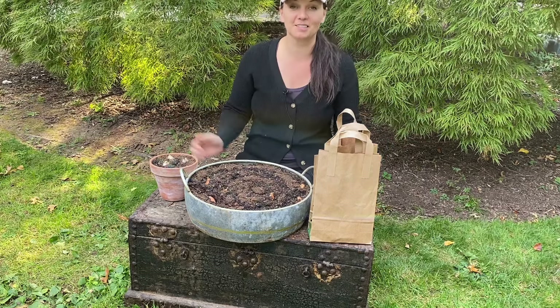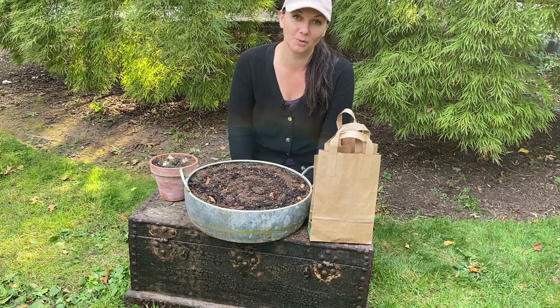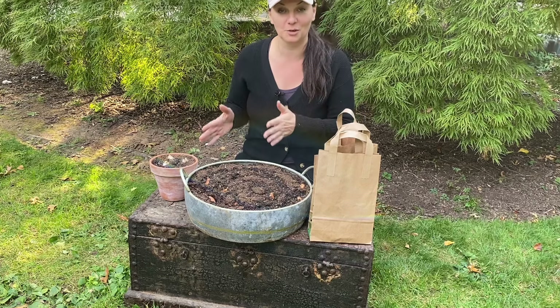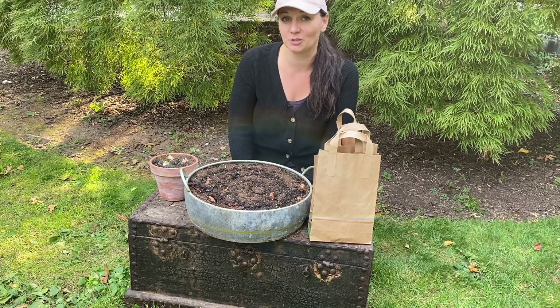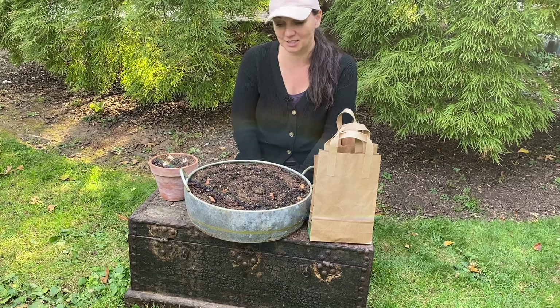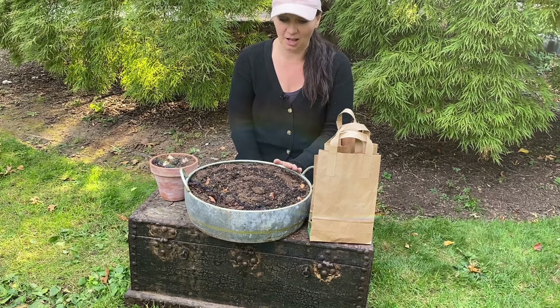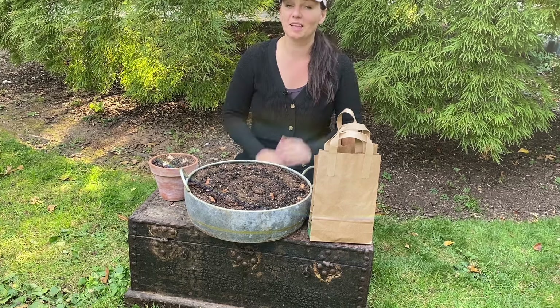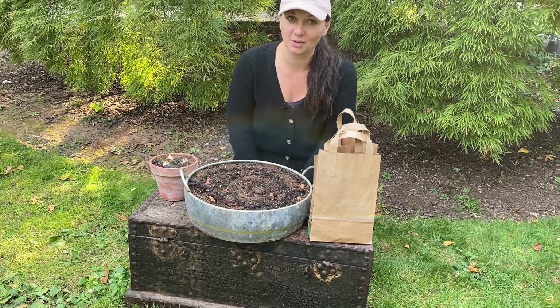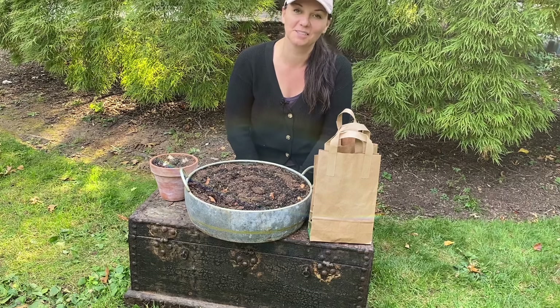This is it as to how to force spring-blooming bulbs into blooming in the winter in your house. I really hope that you give this a try because it is such a satisfying thing to do and it's so pretty in the middle of winter. Thank you so much for watching today's video. I hope you learned something new and I will see you in the next one. Bye!